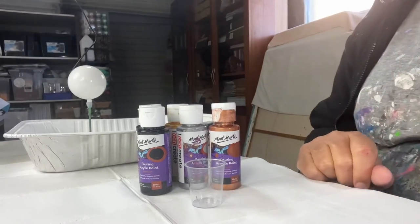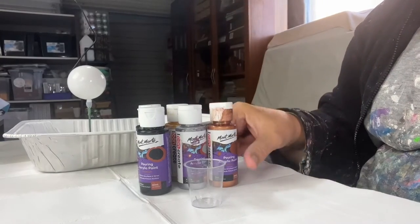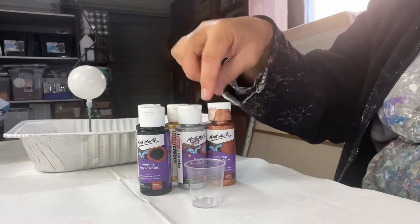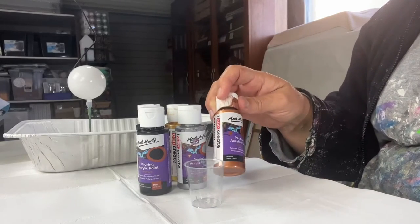Hi everyone, so I wanted to do a bauble pour today. I just got this inspiration in the middle of the night and I wanted to do it all with metallics, but I think I'm also going to add a little black as well. I'm using Montmartre pouring acrylic paint, which has already been mixed with a pouring medium.